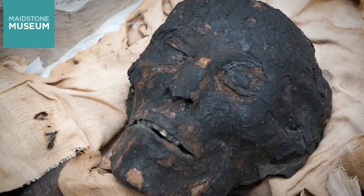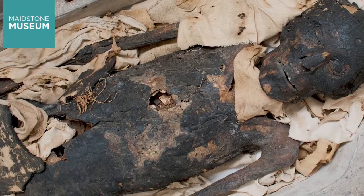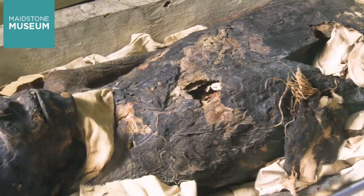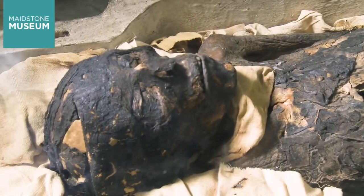Sadly, these packages are now missing. The large hole in her abdomen you see today may have already been made by the time she was fully unwrapped, because customs at Dover had opened her up to look for smuggled goods 200 years ago.